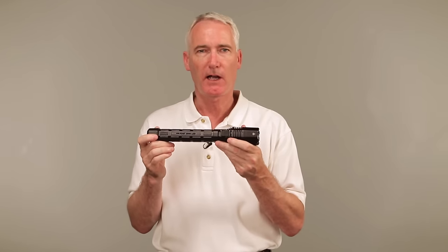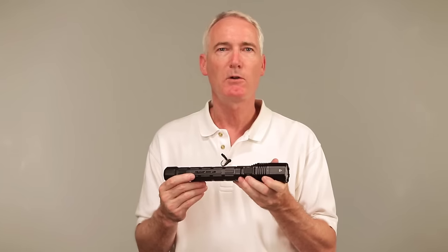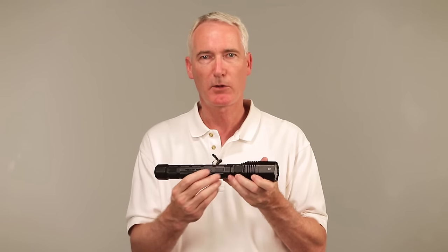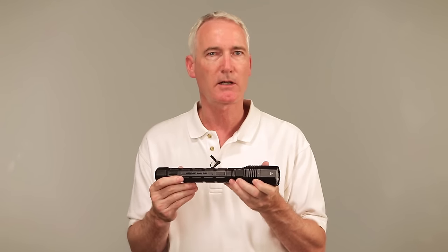This light has five programmable modes: high, strobing, medium, low, and flashing. The modes can be programmed in four different sequences. To change the sequence, press the activation switch a select number of times.